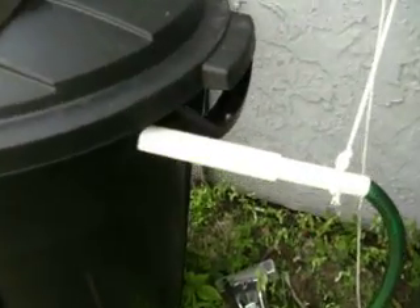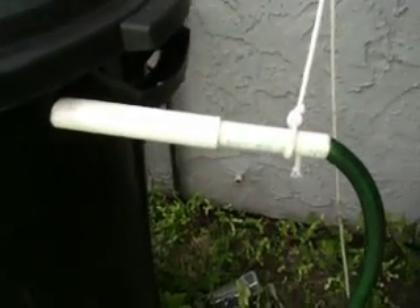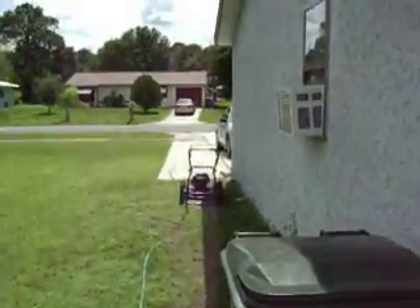Over here, I just have a little PVC pipe coming out to a hose for the excess water. It just drains around here. I got that going out into the driveway, out into the street.